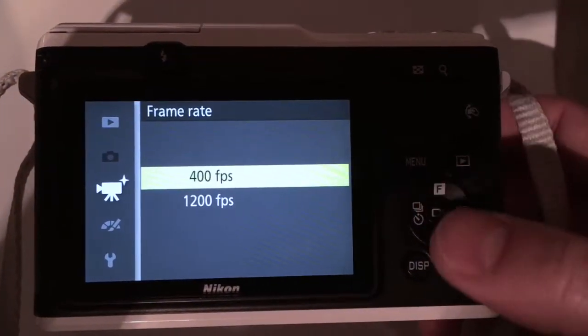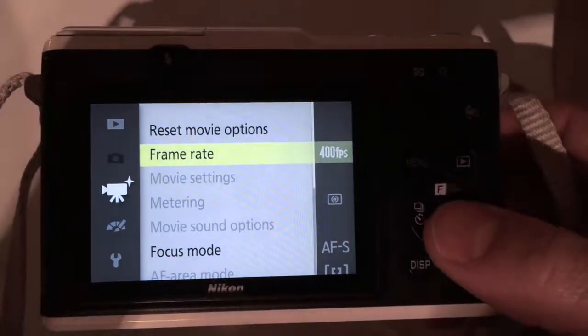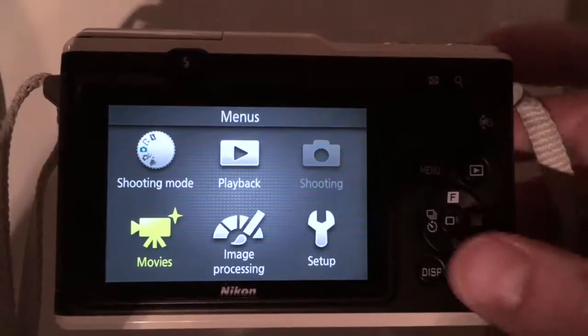You can choose from 400 to 1200 frames per second, and we'll talk later about why 1200 is kind of ridiculous. Let's see a spinning drill bit at 400 frames per second.